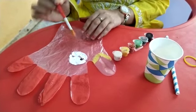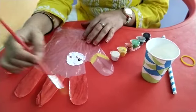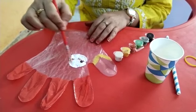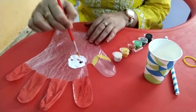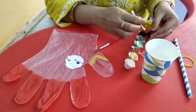Today's activity: cup cock. What we have to do — we have to paint the upper section of the gloves with the red color, and we have to make a white circle with the help of an earbud. We make the eyes of the cock.